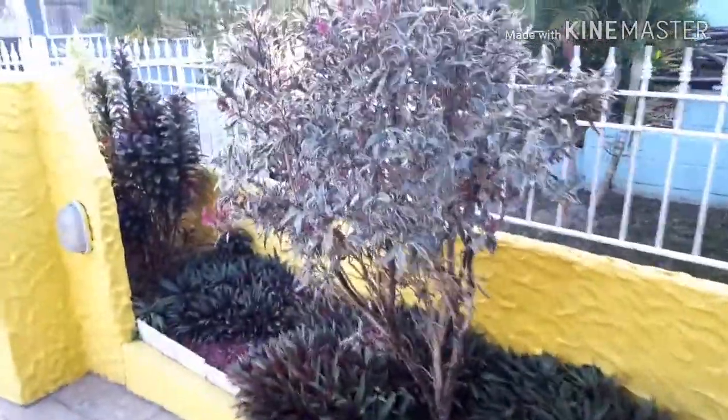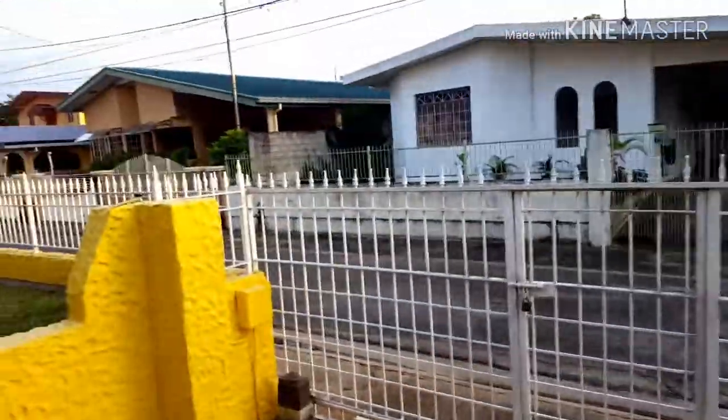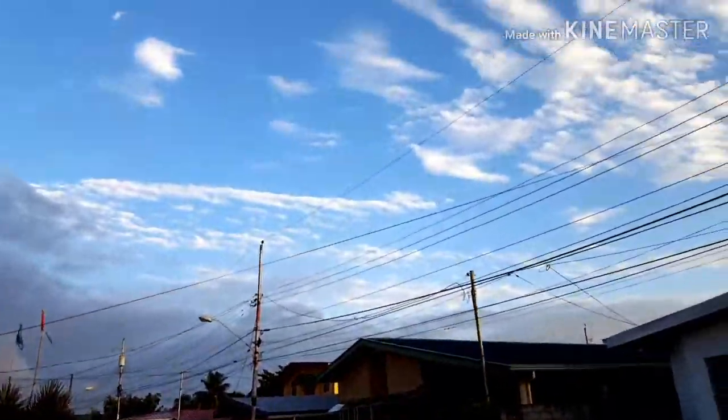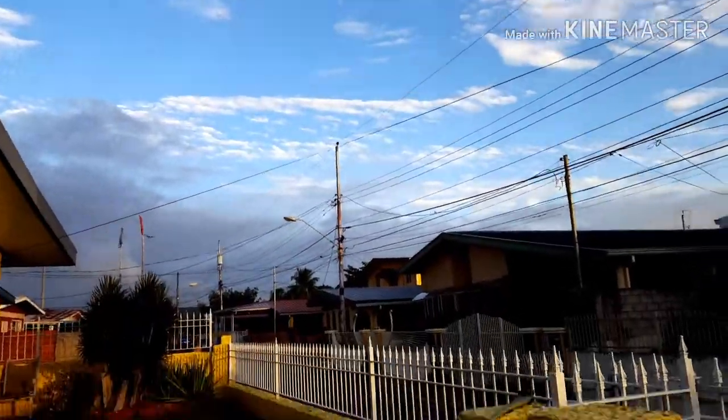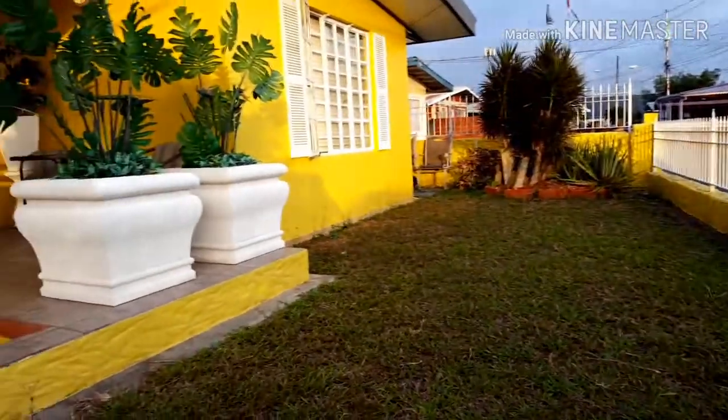Yo my viewers and subscribers, welcome back to another episode of Malibu Kitchen. I couldn't avoid showing this beautiful sky — look at that. So beautiful, beautiful day in the island of Trinidad and Tobago, you see me?